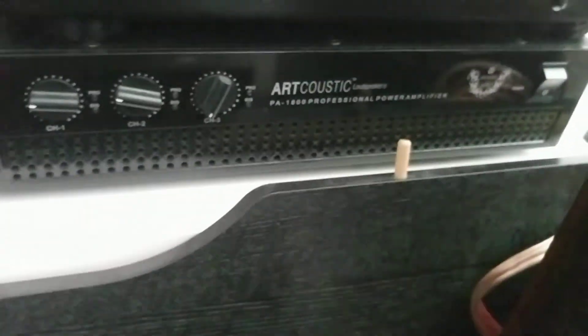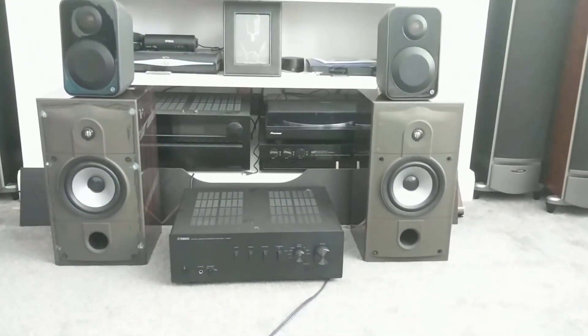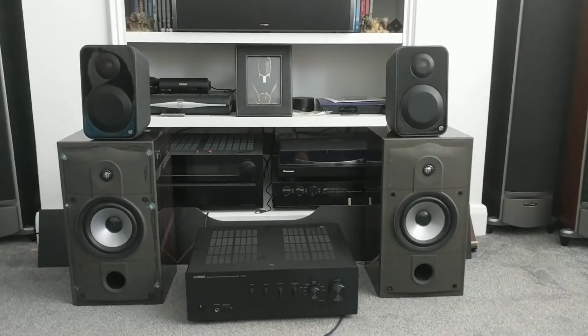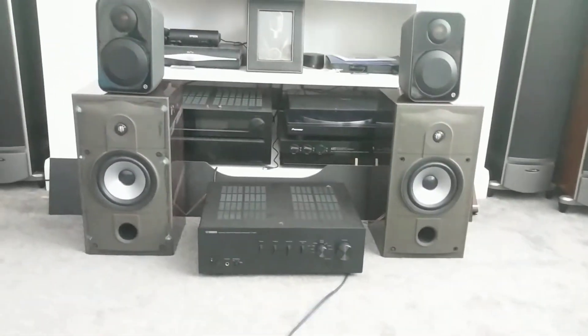So unfortunately I'm not playing it off my acoustic amp, it'll be off the Yamaha today, so let me know what you guys think of the sound quality. Now these are bookshelves, fairly small - don't expect massive amounts of bass coming through.